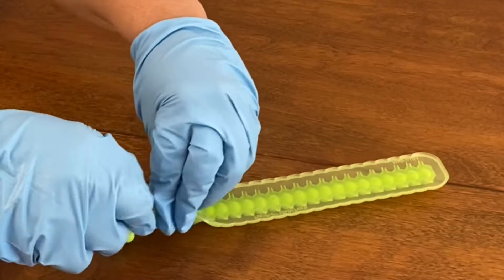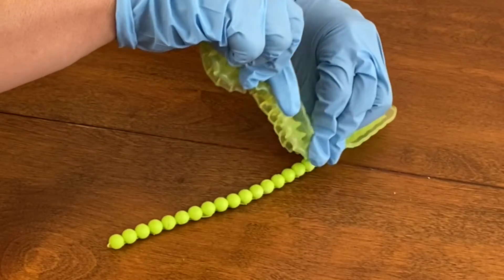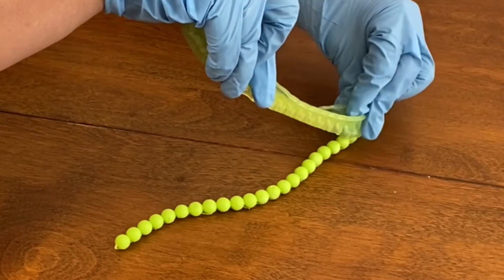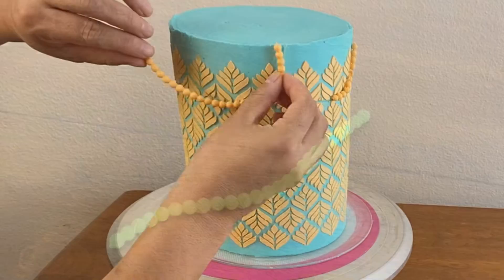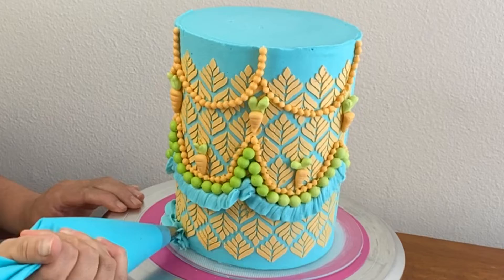To make the Lambeth designs I used fondant and my mold from Marvelous Molds — it's the Pinch Pro Pearl set. I used green fondant and I also used orange, and then I made pearls and bees and stuck them on the cake.